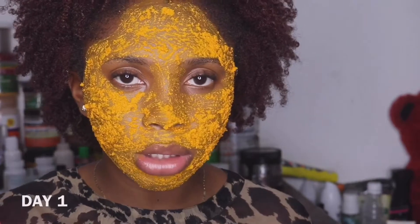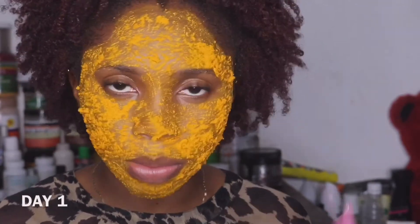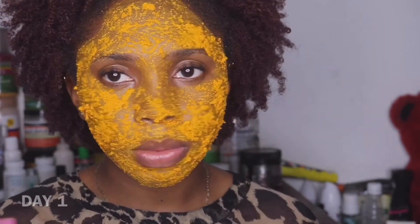I'm going to be using a washcloth to wash it off. I'm going to be right back. I've washed the turmeric off my face and you can see that I have a little bit of a yellow stain on my face.